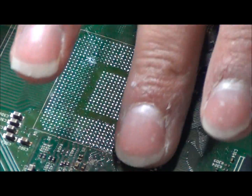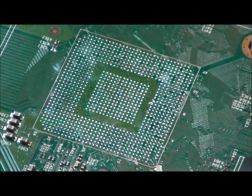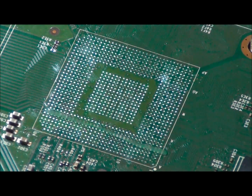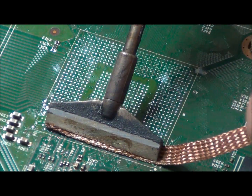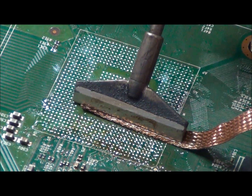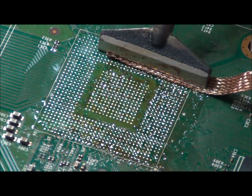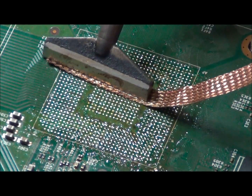Since there was quite a bit of dirt on the board, we did not get a perfectly smooth board. Some of the pads still have solder on them, so we will add some more flux and go over the board again. We are using the same piece of braid — since it is very thick, it absorbs a lot of solder. We are using a gentle back-and-forth motion, which is normally not needed; a single swipe will usually get all the solder. However, since the board was improperly repaired, we have to do additional work.